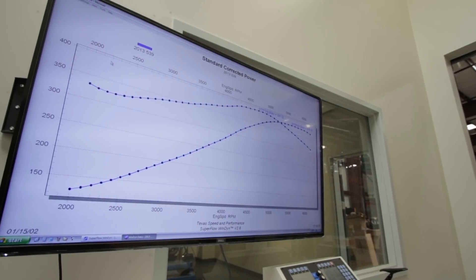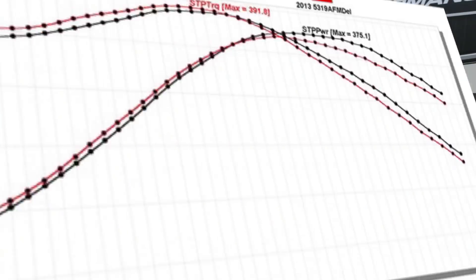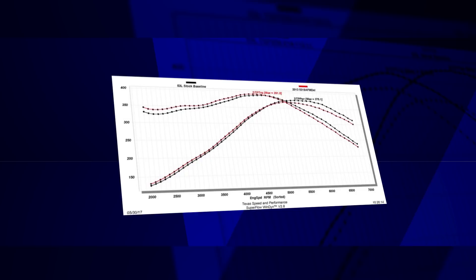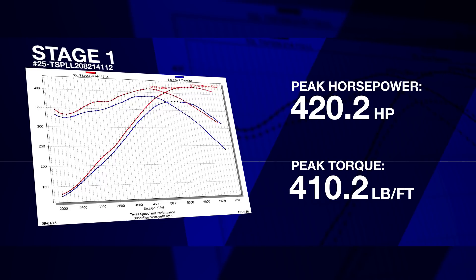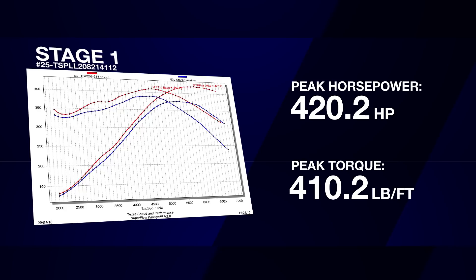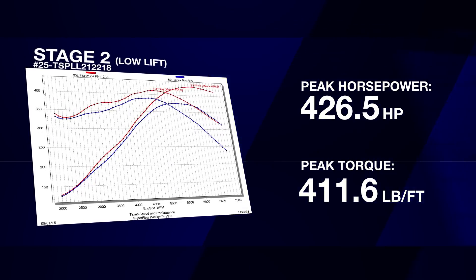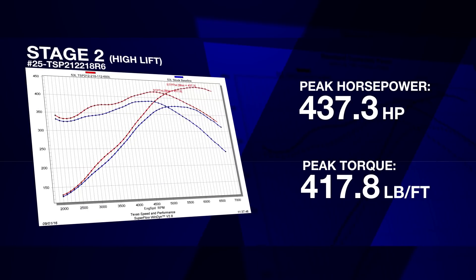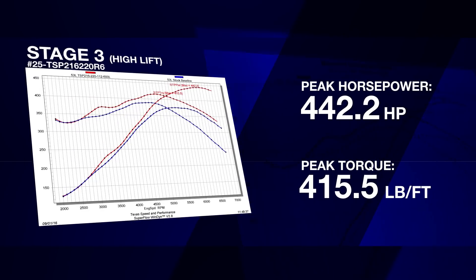Here's the Texas Speed and Performance difference. Switching to a factory non-AFM camshaft can actually cost you as much as seven horsepower over stock. Our Stage 1 cam provides near factory sound and manners on the road but adds up to 45 dyno-proven horsepower. From there, Stage 2 through 4 in both low and high lift versions and a choice of lobe separation angles will take your LS from mild to wild.